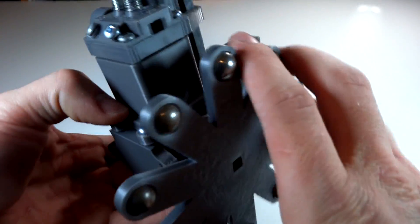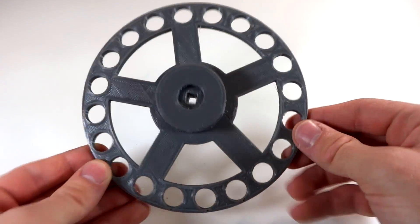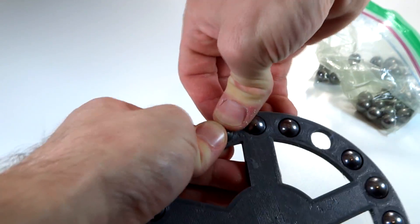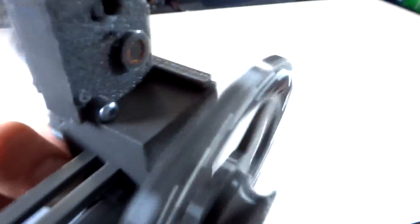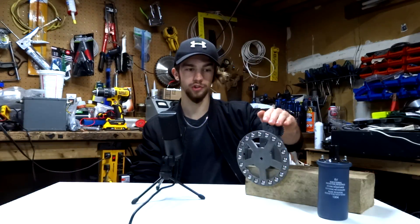A quick compression test proves that this works. One more thing: the flywheel we were using before was way too light. I'm going to remake a new one. The new flywheel not only has more weight on it, it's also a larger diameter. The new flywheel has enough momentum to carry through the compression stroke. Now we get a flywheel that actually has some balls.